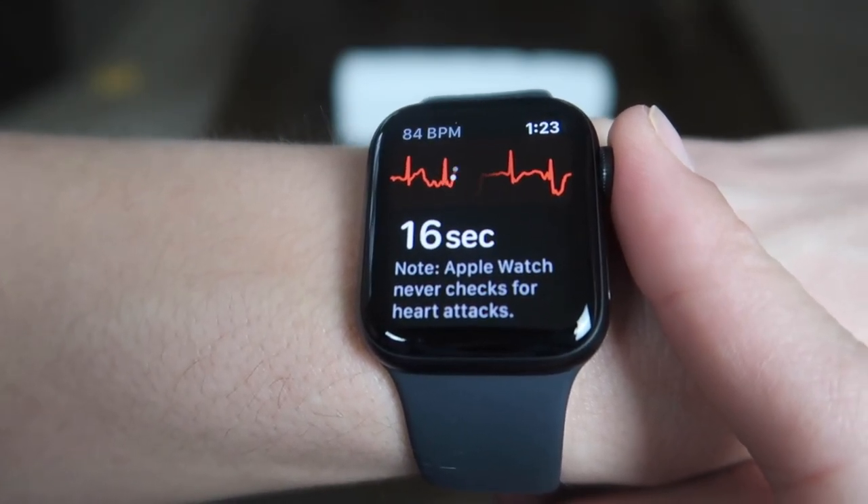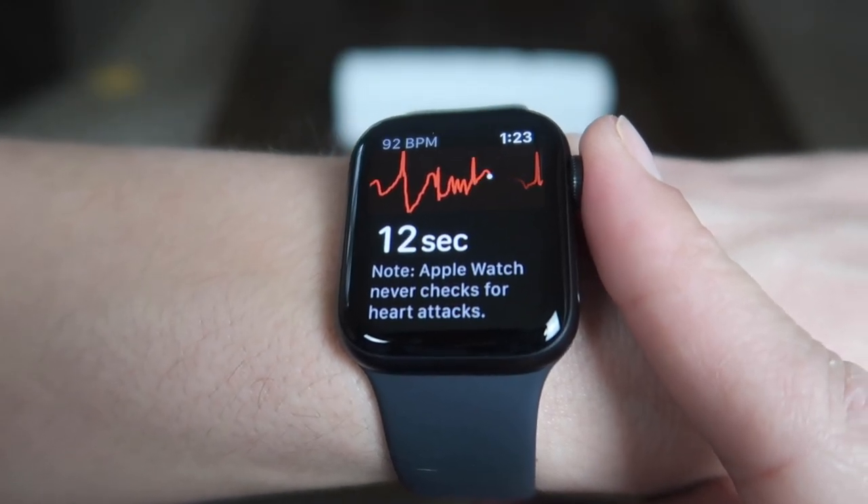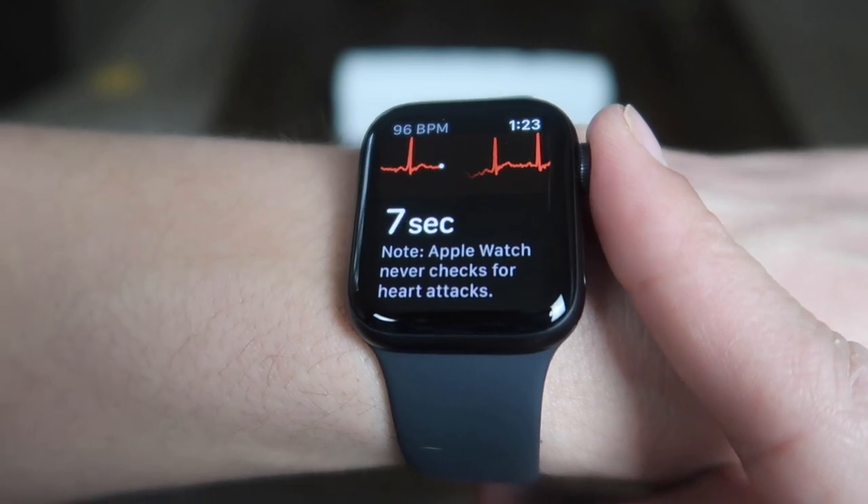It's kind of crazy that you can do this now on a watch. Hopefully I'm not having to go to the hospital. Try not to move your arms — okay, I'm trying to record a video here, Apple.